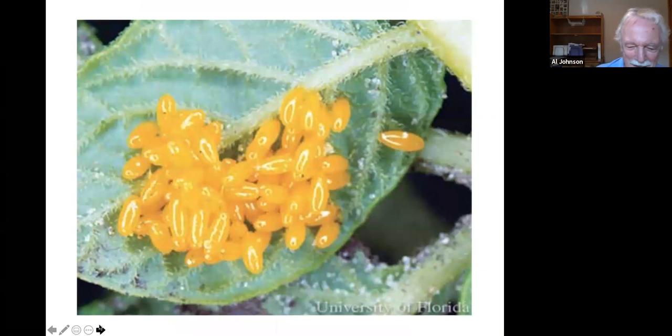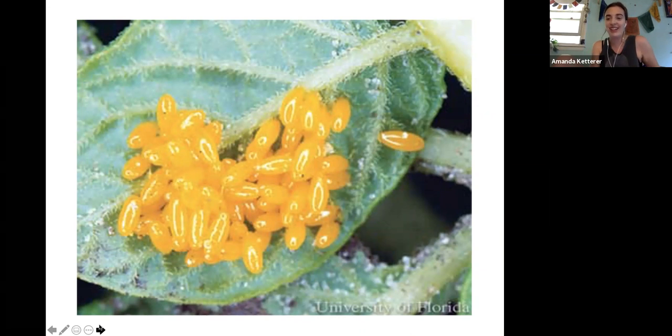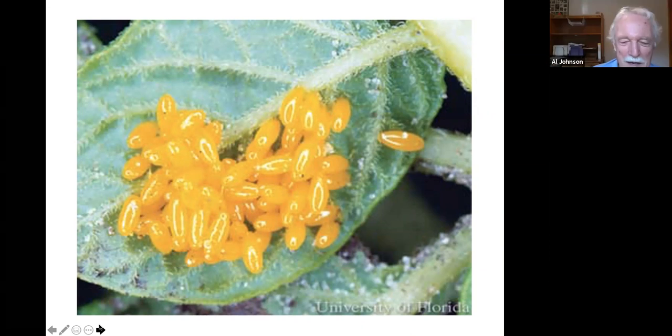Colorado potato beetle eggs on the underside of leaves — a foe. They could be on a potato or tomato leaf since both are in the same family, but they're much worse on potatoes. The Mexican bean beetle eggs look very similar — perhaps slightly smaller — and would be on the underside of the bean leaf.